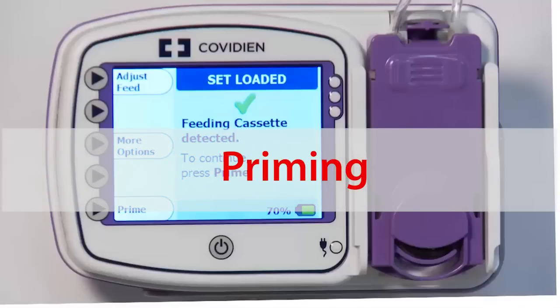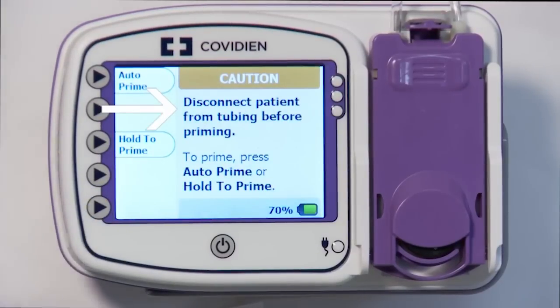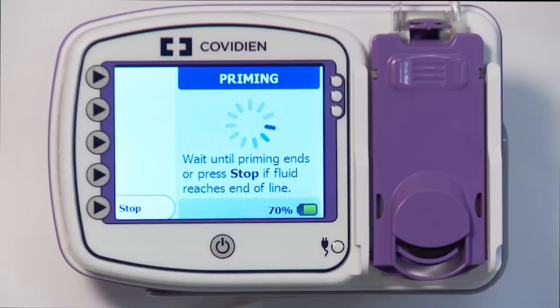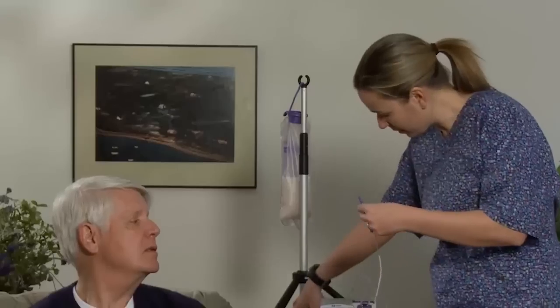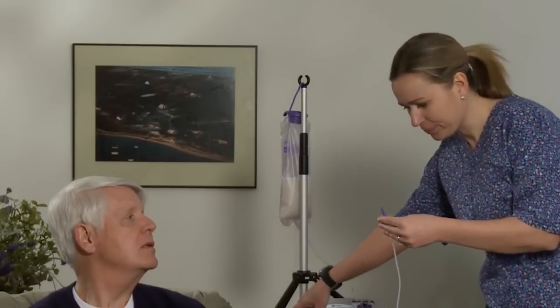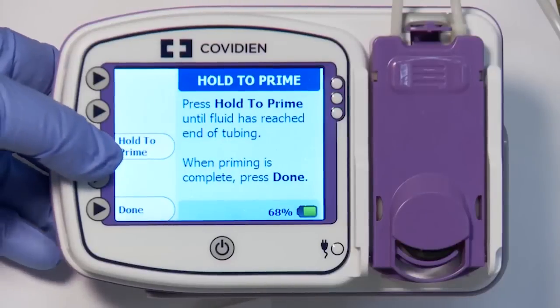You are now ready to prime the feeding set. Press the Prime button to continue. Note the warning on the screen. Select Auto Prime to automatically prime the feeding set. The pump will show an animated timing sequence indicating the prime is in process. Wait for the priming to complete. Once the Auto Prime is complete, the feeding solution will stop short of the feeding set connector. To top off the tubing, press and hold the Hold to Prime button until prime is complete.